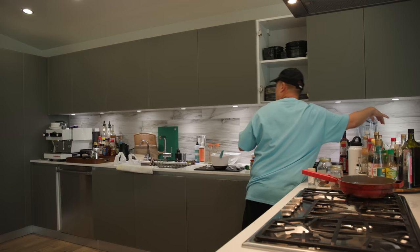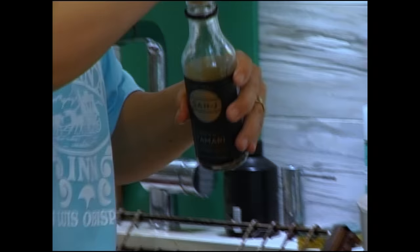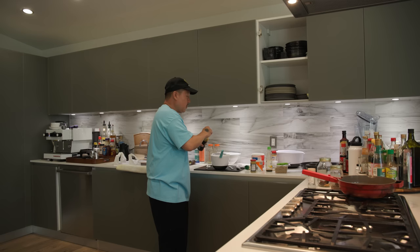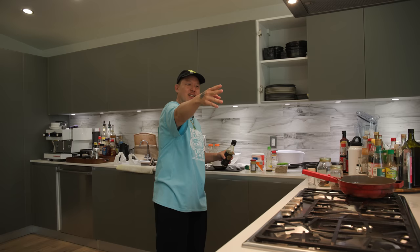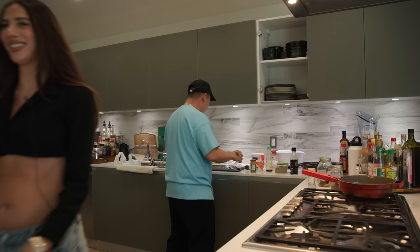Sesame tahini, Chinese mustard, yuzu ponzu — about two and a half ounces — lemon, tamari for the gluten-free homies. Shout out to my gluten-free soldier out there — you know who you are. I'm not going to put you on blast — you're recovering from hemorrhoids right now. Salute, my G.